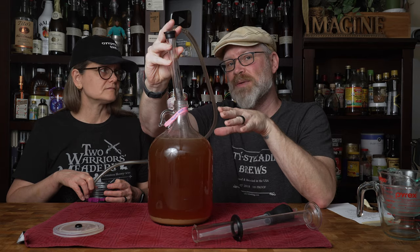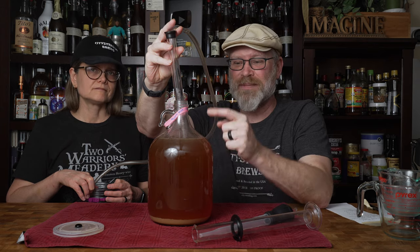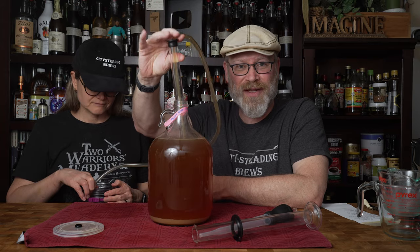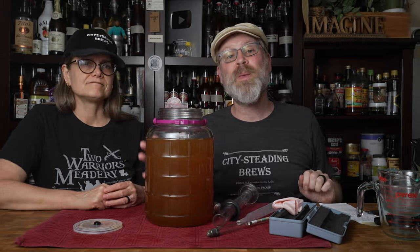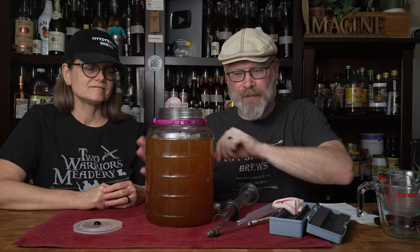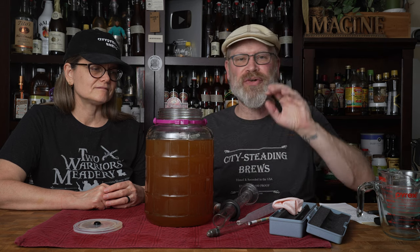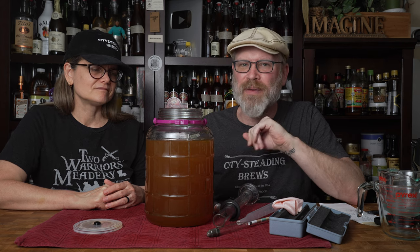We racked it and I just stirred it up to get everything flowing and mixed together. It's at the shoulders — not really my favorite place to be, but I'll deal with it. I don't think we're going to have a problem.